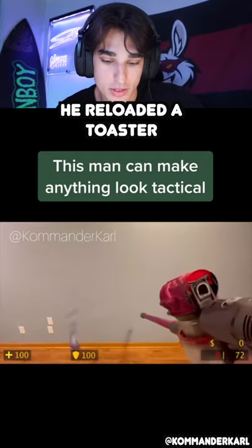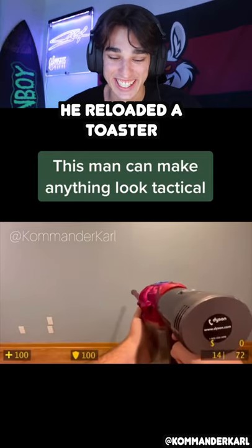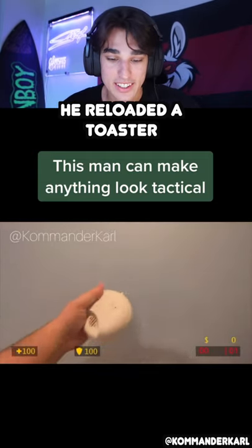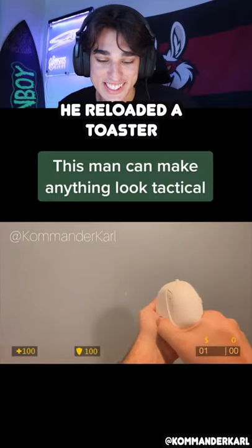This man can make anything look tactical. Was that a vacuum? That's actually dope, dude. A toaster! This man's reloading the toast, dude. The sound effects really make it. Was that a fire alarm? Dude, that's so crazy.